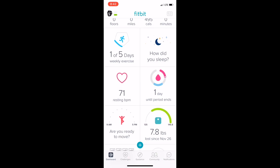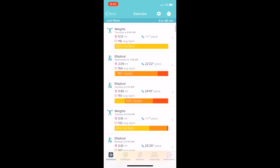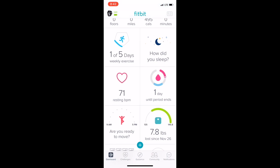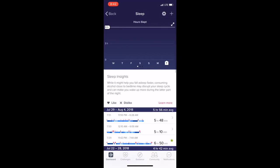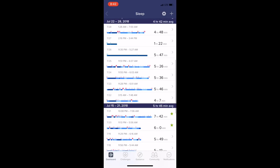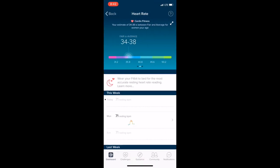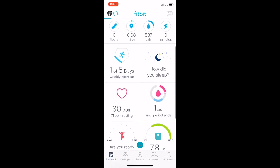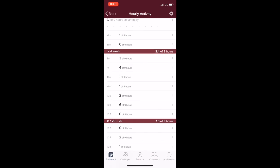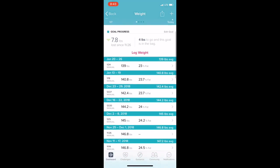This is what it looks like in the Fitbit app — I'm just navigating through. This is what it looks like when your exercise gets synced into the app, and you can see a lot of different things. There's your sleep schedule — I don't usually record sleep anymore because it's annoying. Then there's your heart rate, and the app will tell you about your resting heart rate and whether it's improving.